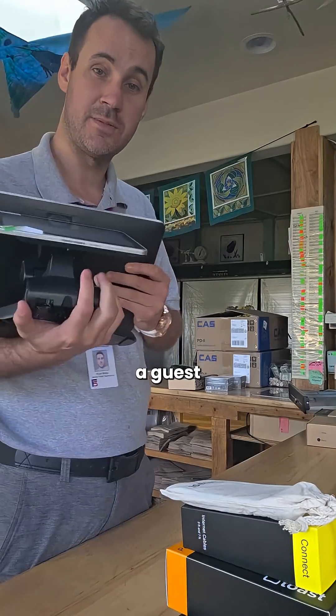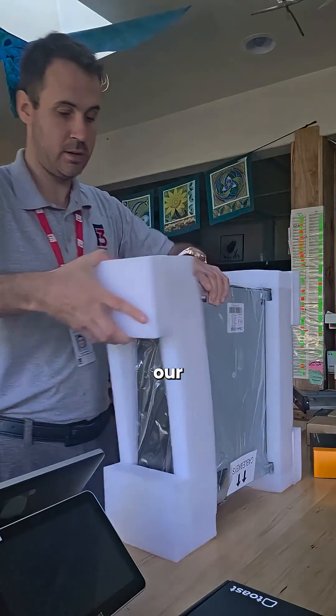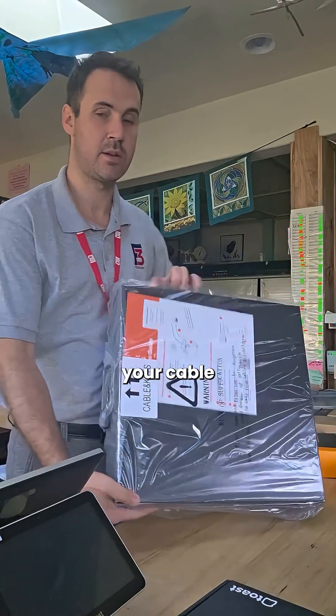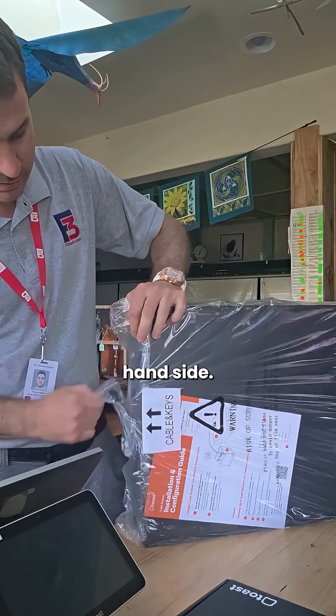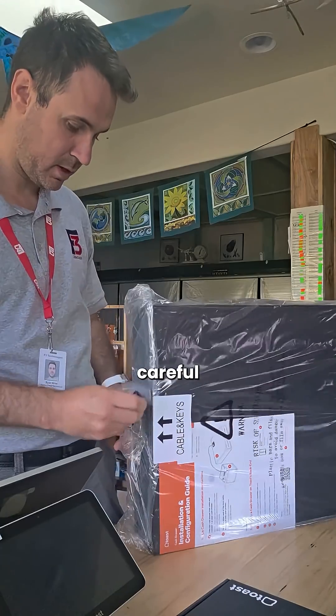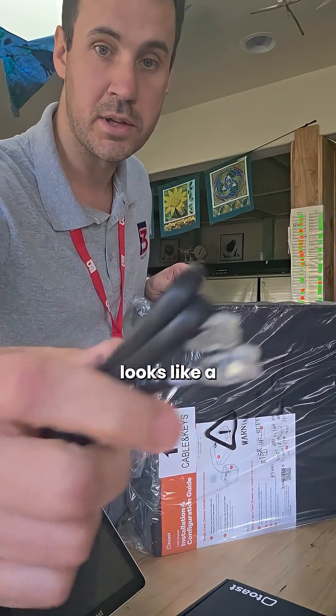This Toast Flex also has a guest-facing display, allowing for customer signatures on the other end. Right here we have our cash drawer. With this, we're also going to have your cable and keys on the left-hand side. Be very careful with this cable because if you break the prongs on what looks like a telephone cord,